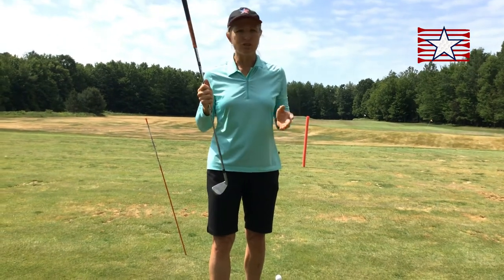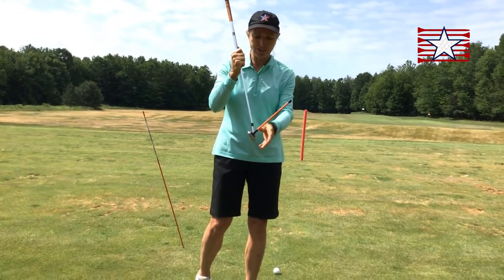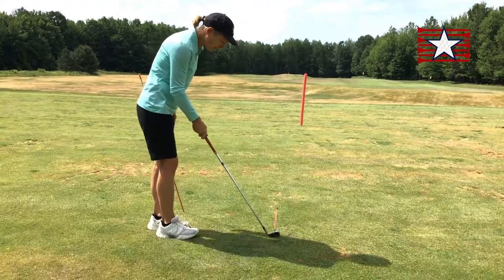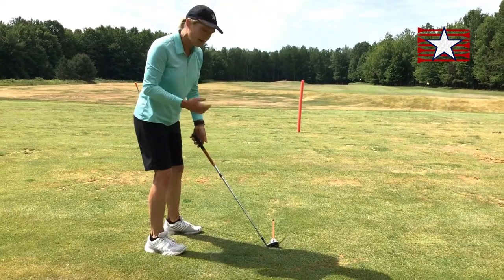This aiming process is true for all your clubs, including your putter. I want to aim the face where I want to go, and I'm going to use this little tool to help demonstrate that. So you see I have a ball here, and I have a target out there. I'm going to aim the face, and then I'm going to align my body.